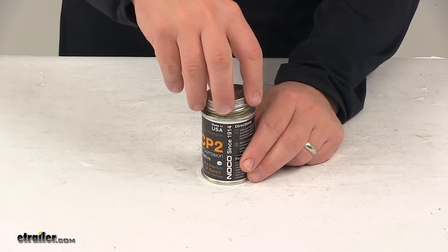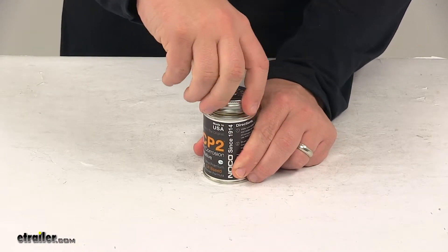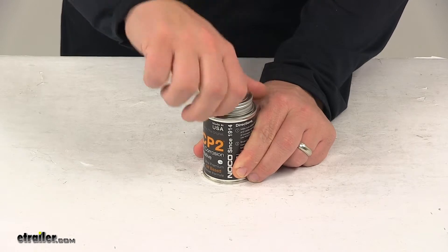moisture, shock, and vibration. It's made in the USA. This part number is good for one four-ounce can.